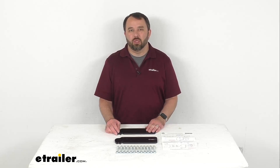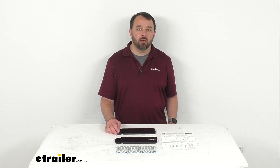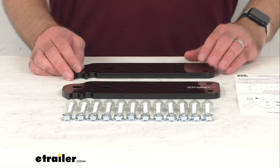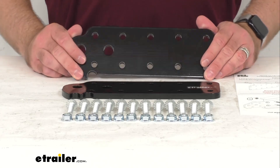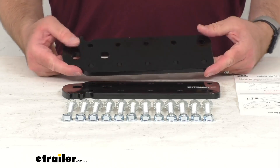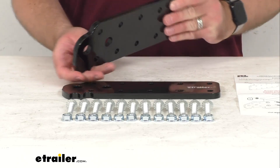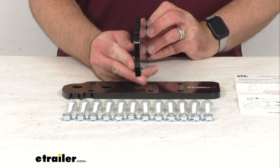Hi everybody, Andy here with thetrailer.com. Today we're going to take a look at these Mount & Lock Add-A-Bumper extension plates for Heavy Hauler RV bumpers. These adapter plates are designed to properly mount your Heavy Hauler RV replacement bumper if your RV's frame is shorter than your RV's body.